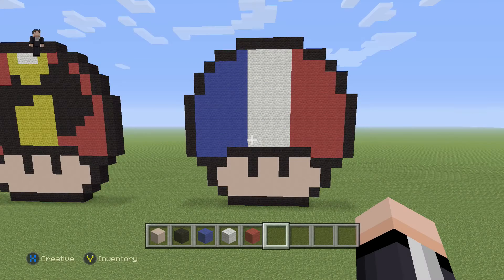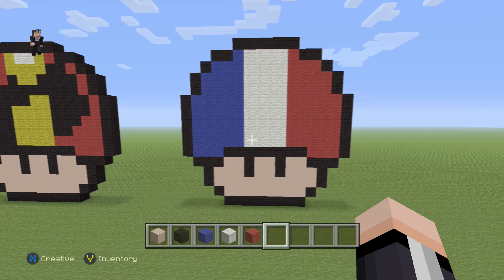Hey, what's up, bonjour and welcome to another pixel art tutorial. In this video we're gonna be building a French mushroom flag.